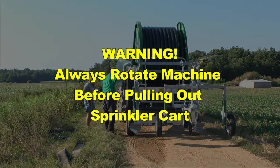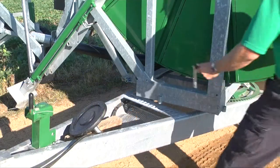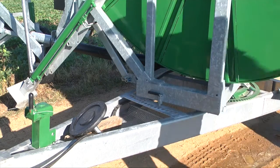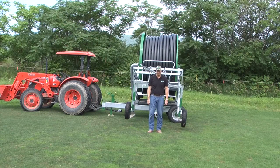Never attempt to pull the tube off the back of the machine. The sprinkler cart and tube should always be pulled out at a 90 degree angle to the chassis. The stabilizer legs will not hold a load of incoming tube if the chassis wheels are not 90 degrees from the sprinkler cart's travel path. Once you've rotated the machine, replace the turntable locking pin. Be especially careful to have the spool squarely aligned with the sprinkler cart's travel path to avoid unnecessary lateral stress on the level wind mechanism.